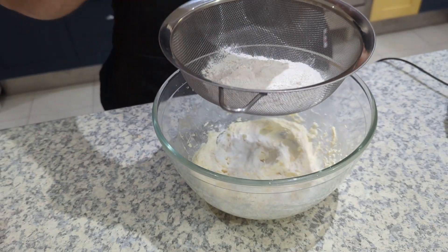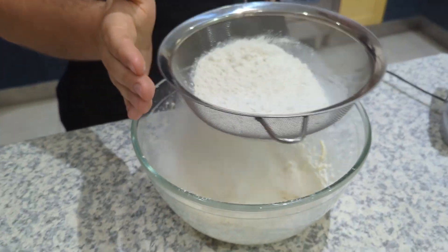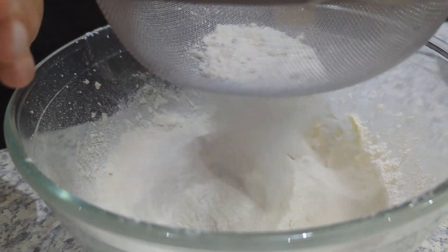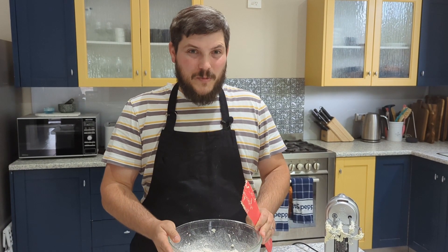You know you're done when it's creamed up nicely and it's looking fluffy. Now it's time to sift in our flours. Once we've sifted in the flours, we're going to fold it in with our spatula.